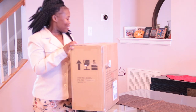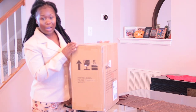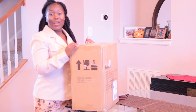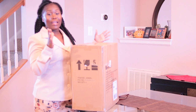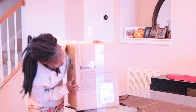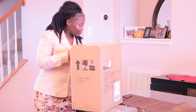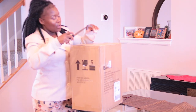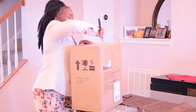Hey guys, welcome again to my channel! Today I am doing an unboxing of my gravel juicer. I'm gonna be doing juicing and I finally got this in the mail, so I'm gonna do the unboxing with you guys. Let's get started — I'm just gonna open up the box and see what we've got in here.